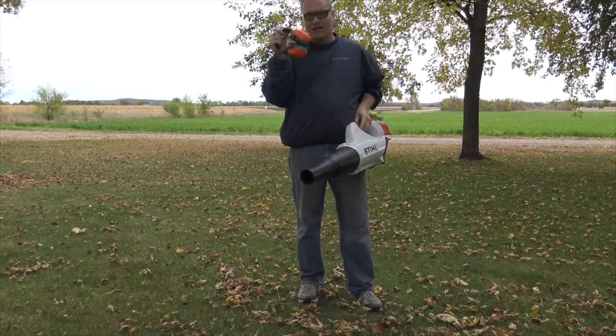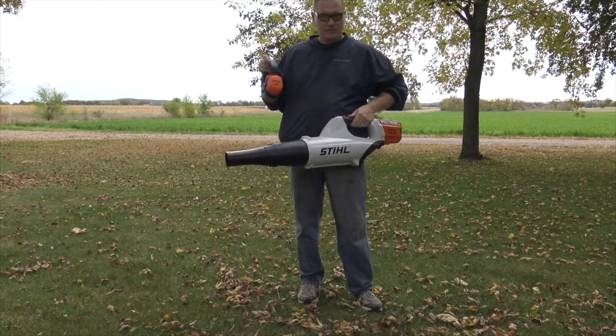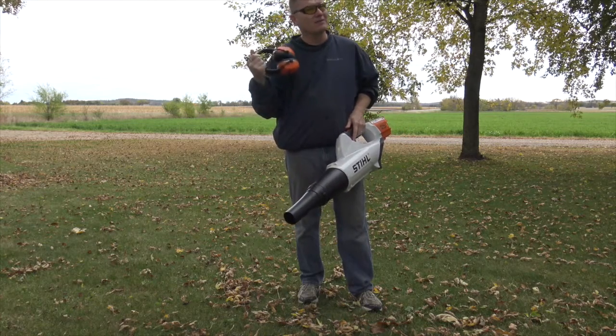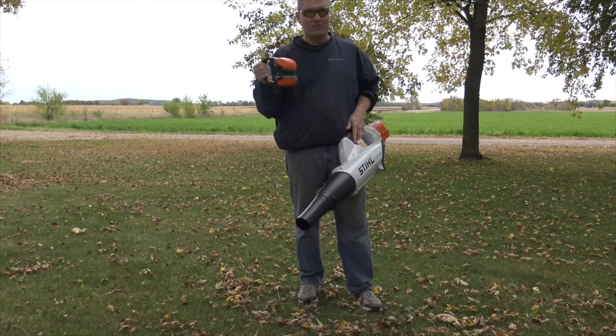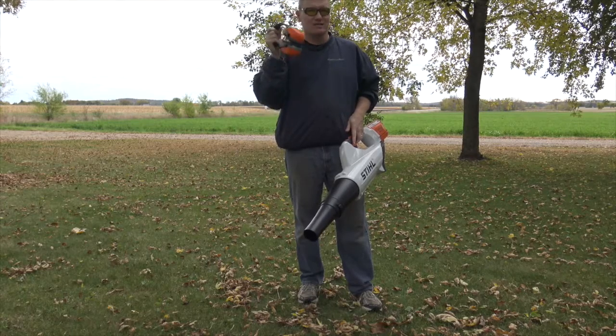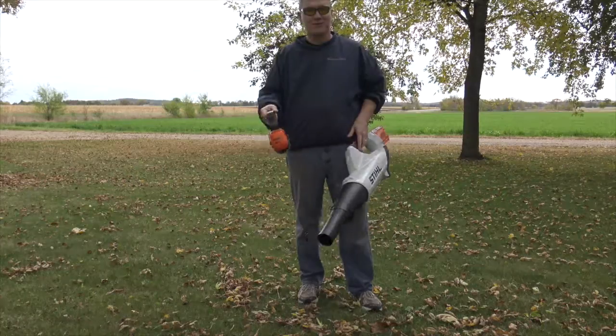You'll see I've got hearing protection. You don't really need that with this one — this is not that loud at all. But I've been doing lawn mowing and trimming and everything for so many years without hearing protection, before this really became a big thing, that I take every chance I can these days to protect my ears. So I'm going to put these on and we're going to blow some leaves and see how this will do.